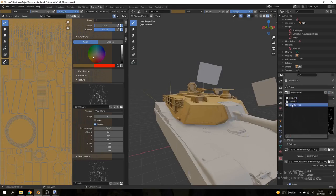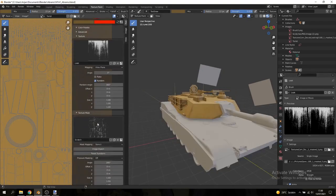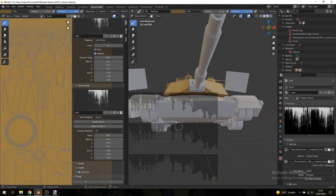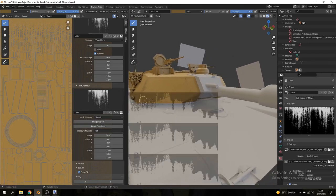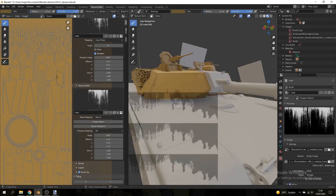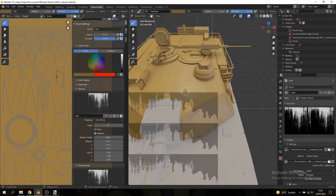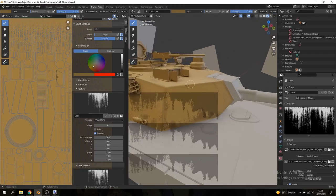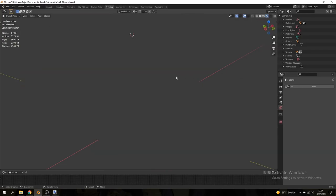Now add a third brush — name it 'leak' — and open the second image we downloaded as the stencil in the Texture Mask. It may be stretched, so increase the Y size in the stencil to about 3 to compress it into a more usable shape. The white parts of the stencil are where you can paint; the black parts block paint. Align the bottom of the stencil with the bottom of the turret and add some wear marks all over the tank to make it look like it's been around the block — not straight out of the factory. In rendered view you can already see the model looks ten times better.